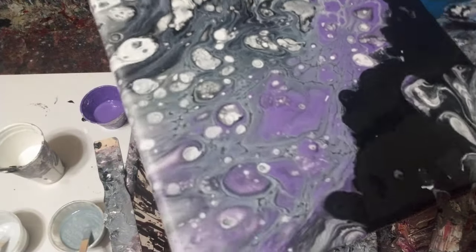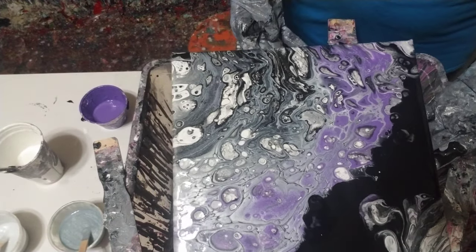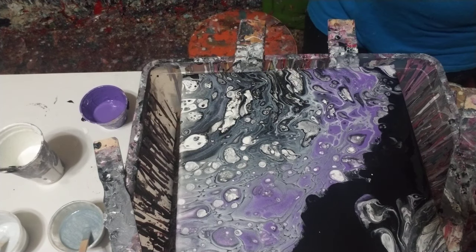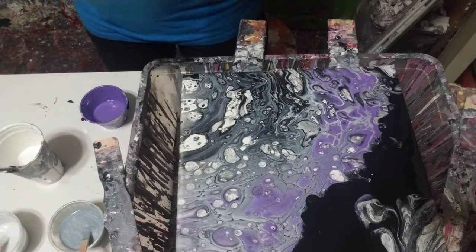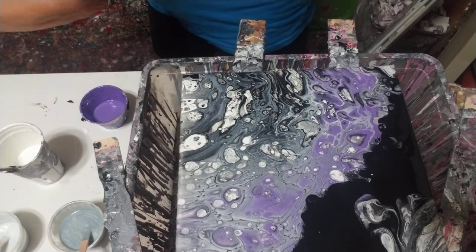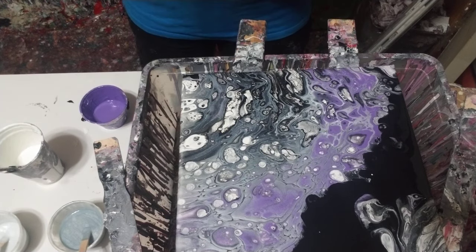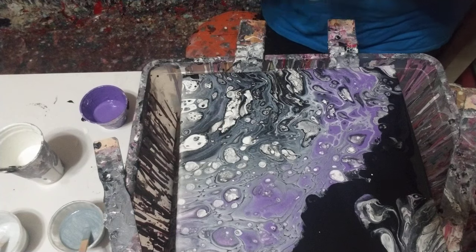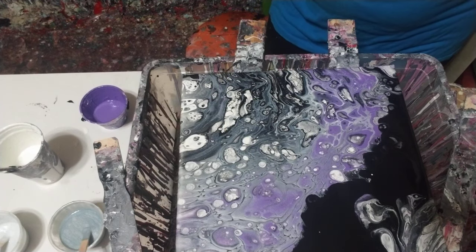All right guys, I think this is it for this one. I'm going to leave this one alone for now and see how much I like it later. Anyway, guys, thank you for stopping by. Bye-bye.